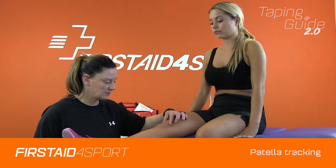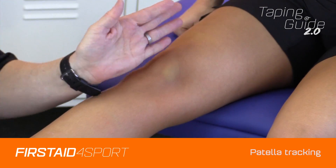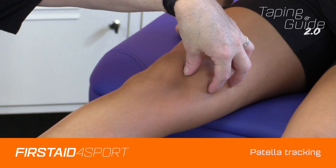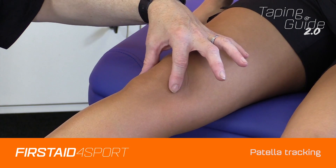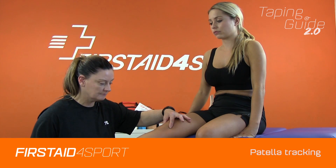Your patella will sit in a groove in your knee joint. Predominantly if there is a tracking issue it will track laterally, because you have more muscles pulling this way than this way. Sometimes by taping just the track of the patella it can ease anterior knee pain.